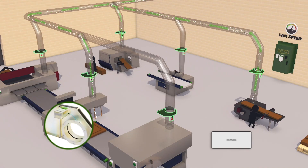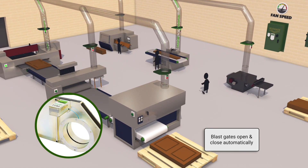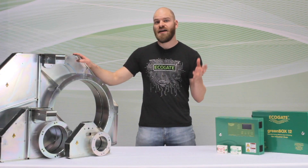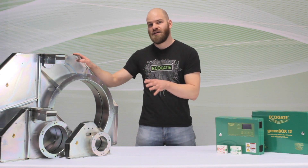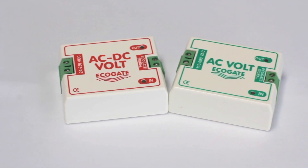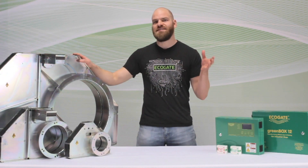For example, when you have a sander and you turn it on and start generating dust, the blast gate in the ducting to that sander would open automatically and you get great suction there. Then when you're done using the sander, the blast gate would close automatically. You can use our voltage sensor or any other kind of industrial sensor to automatically detect which machines need dust collection.